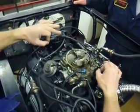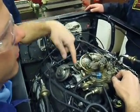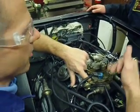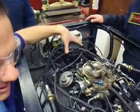When you set timing on this thing, it is imperative that this fast idle cam is all the way down. If the fast idle cam is up, RPM is up and timing will be advanced.